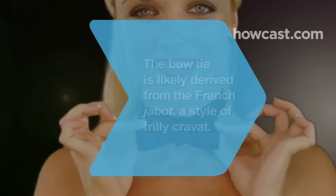Did you know? Dating to the 18th century, the bowtie is likely derived from the French jabot, a style of frilly cravat.